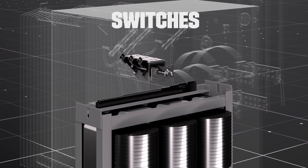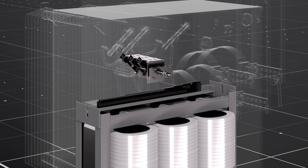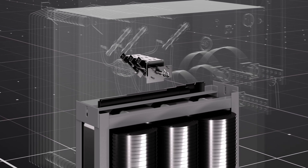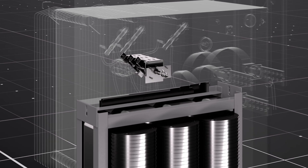A special rotary switch is used to manually disconnect the transformer from the power source as needed. These types of switches are called load brake switches because they can function even when the transformer is energized and under load.